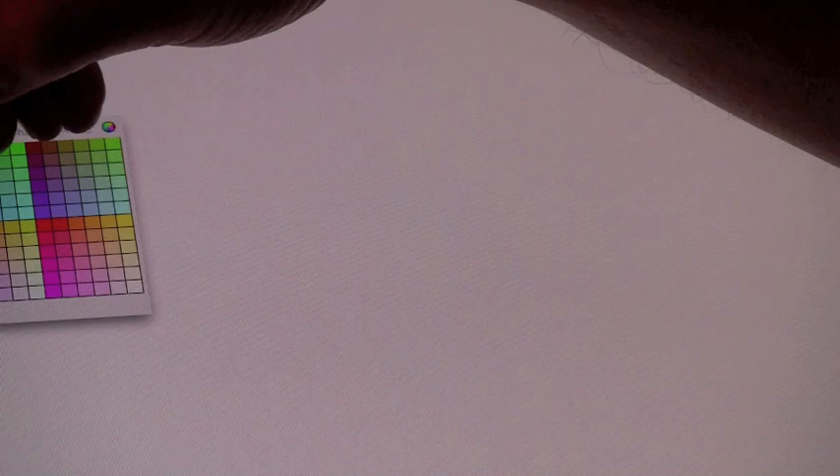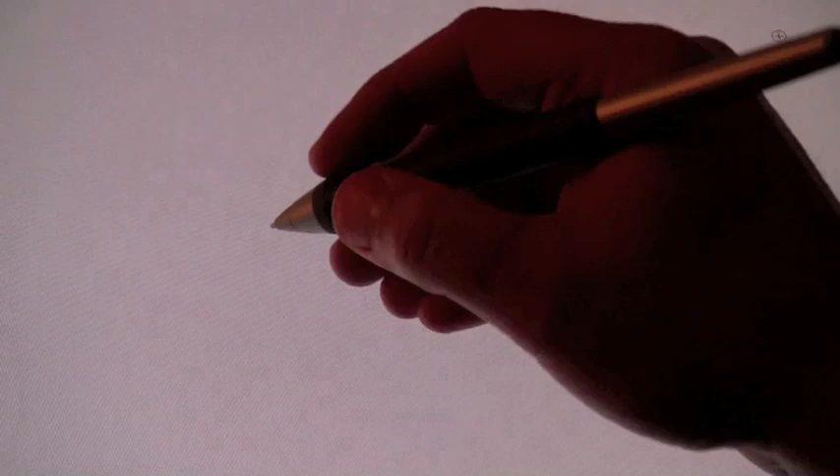We're working on a Wacom tablet here. I'm going to lay down a blue line and kind of replicate what I would do if I were using a blue pencil, which is what we used to do.